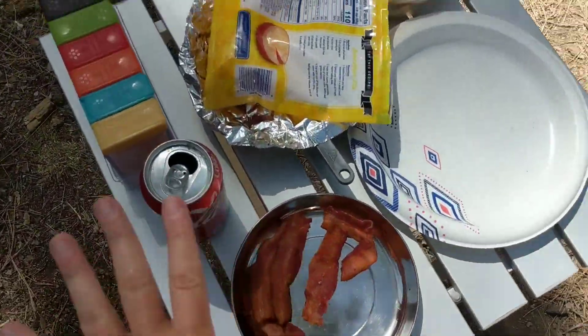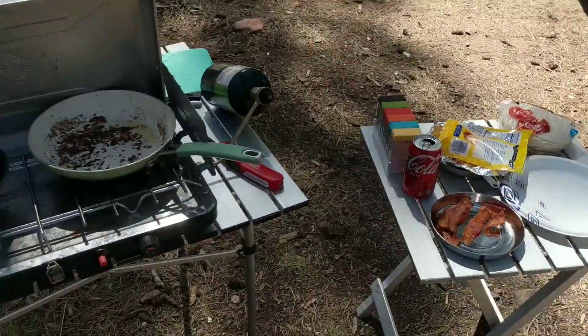There are some nasty flies around here, but breakfast turned out good overall. Winston enjoyed it, Misty enjoyed it.